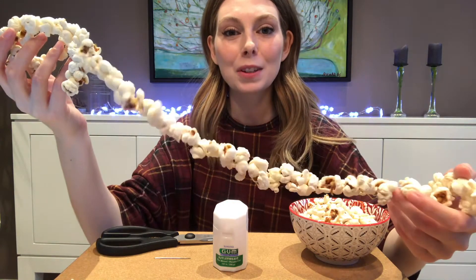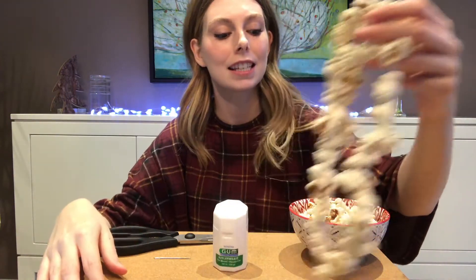Hi everyone, I'm Enya, the Education Officer at Goldberg Museum, and I'm here on day 9 of our 12 Days of Christmas campaign to talk to you about making popcorn garlands. This is a really fun, straightforward activity that harkens back to Christmas traditions from the late 1800s.